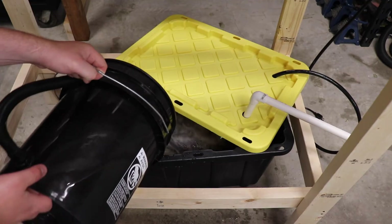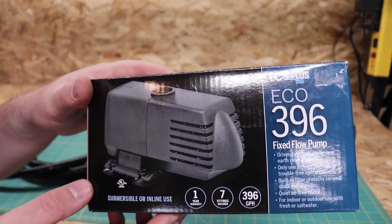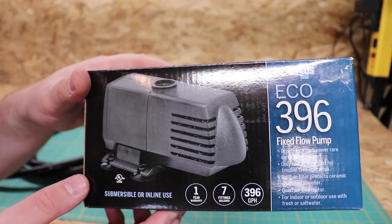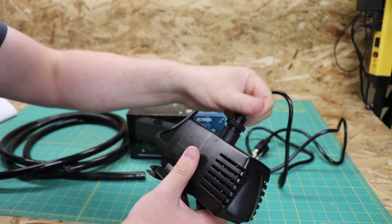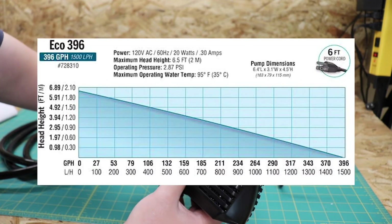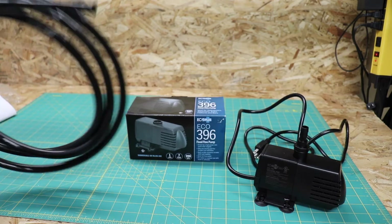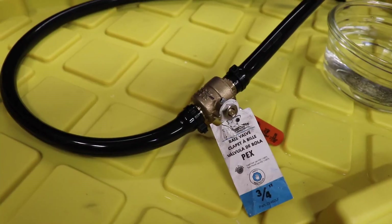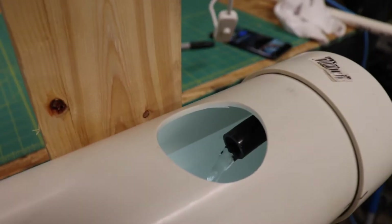Fill up the reservoir and add the heart of the system: the pump. I'm using the Eco 396 gallon per hour. Depending on the height you plan on pumping the water up to will help determine the gallons per hour you need from your pump — you need higher gallons per hour the higher you're trying to pump up the water. This pump is a bit overkill so I added a ball valve to the hose to regulate the water flow.